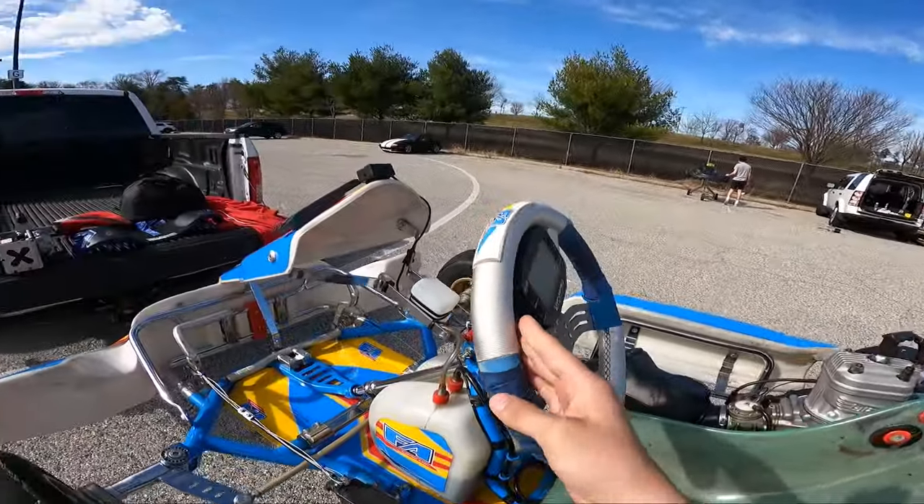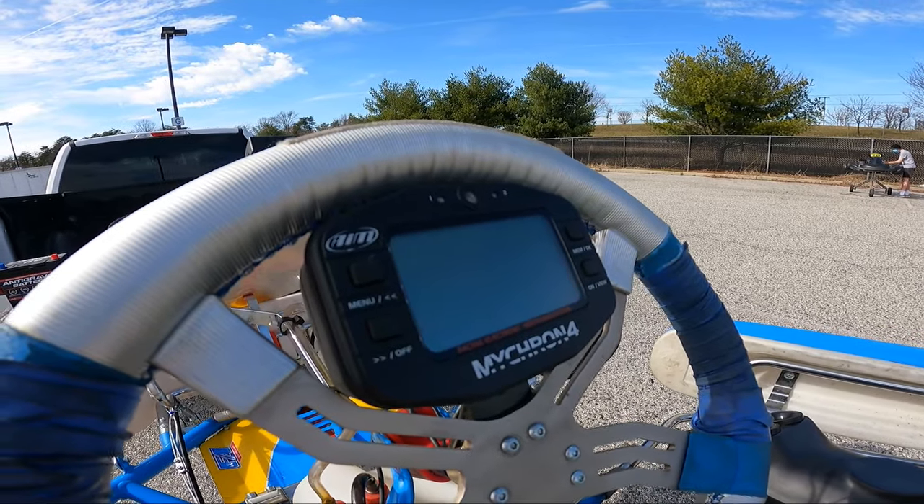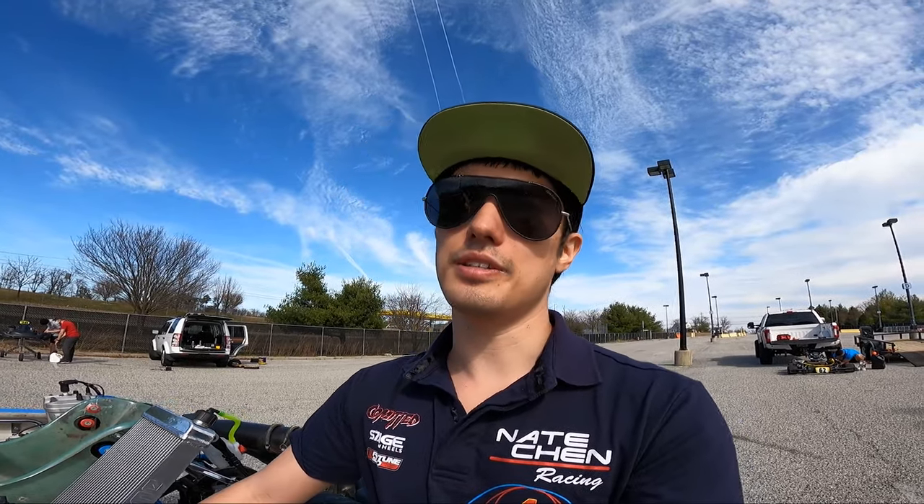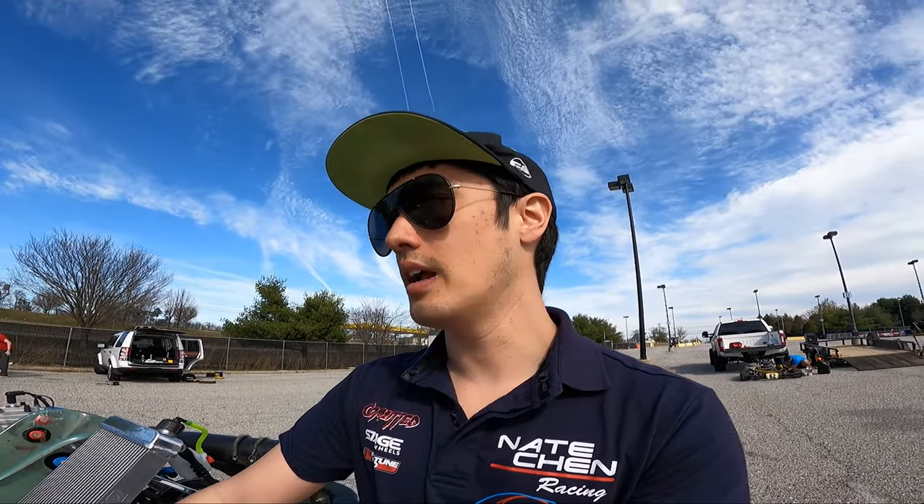The steering wheel is a really cool piece of data — this is the Micron 4, which I think is an older model, but it does a lot of data logging that we just don't do at the grassroots level of drifting. You can see your lap times, the temperature of the cart, where you are in the course, your throttle data. I honestly haven't dived into all of its capabilities yet, but it's pretty cool even at a grassroots level. So I'm going to start the cart up, get it up to temperature, and then go out and have some fun.